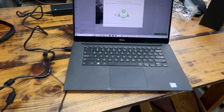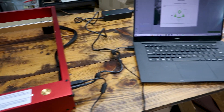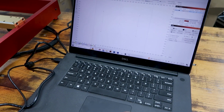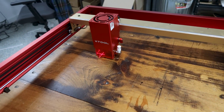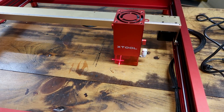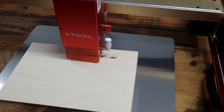Once I finished assembly, I downloaded and installed Xtool Creative Space, which is Xtool's proprietary software to run the D1 Pro. After that, I opened up Lightburn, my preferred laser software, and added the D1 Pro. I had no issues connecting with either program, which makes me very happy. I ran a quick test just to make sure everything is in working order and the laser is firing.